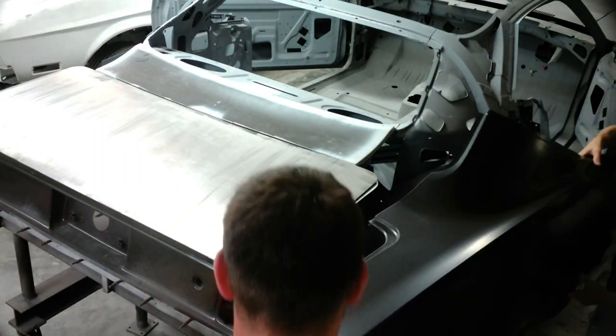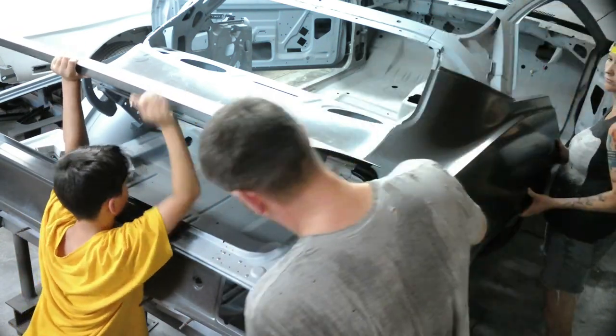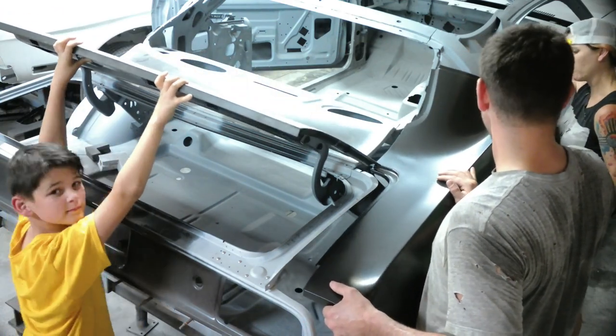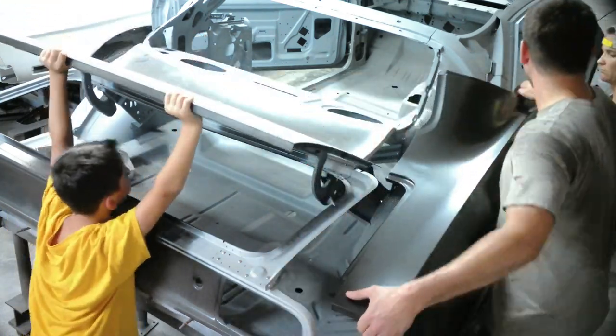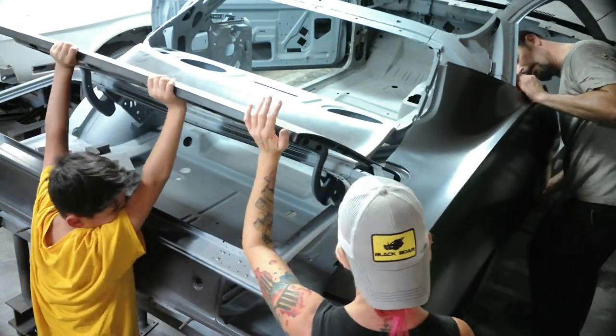I'm happy with the way that trunk fit. So we went ahead and I fixed that dent — I did the metal work on it and finished it out. It's going to need a little bit of glazing putty, but for the most part, as you can see with the reflection in the bare metal, there's no giant gaping dent in it anymore. Now here we are — we're test fitting the quarter panels for our first time.